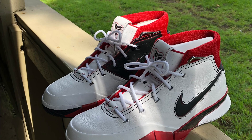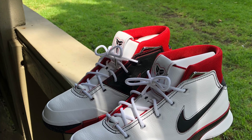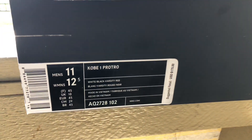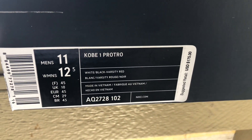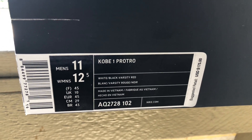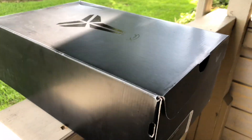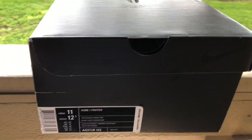What's good everybody on YouTube? I'm back with another one and today I got the Kobe 1 Protro Star Power. The official colorway on these are white, black, and varsity red. As far as the box goes, you got your black box with Kobe's signature on the top. Let's just jump into the shoe because I got a lot to talk about.